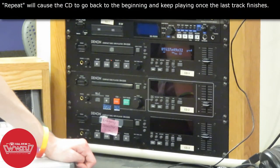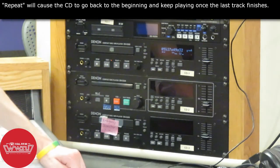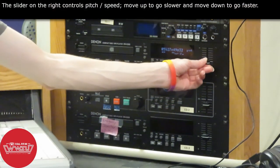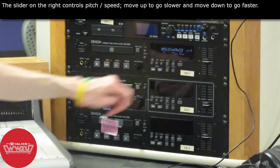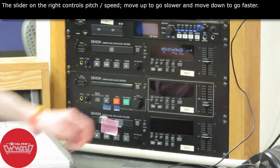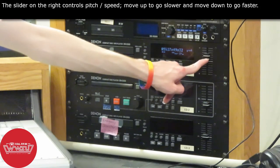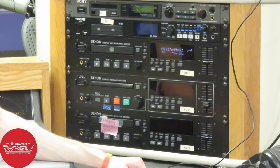If you don't want it to ever reach the end of the CD and want it to go back to track number one and start again, you can throw it on repeat, and that will cause it to continuously play over and over again. There is also a pitch adjustment knob — generally you want to leave it at zero at all times, but if you want to play at a slightly higher pitch you can move the lever down a little, or move it up towards the minus sign for a lower pitch.